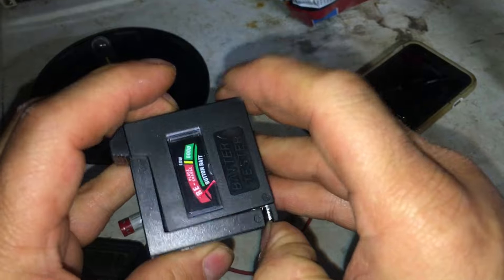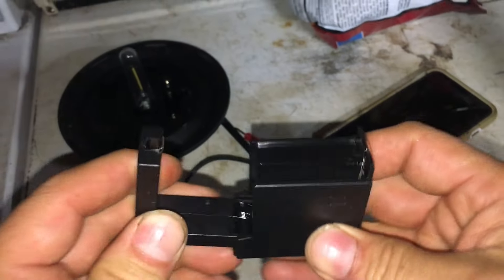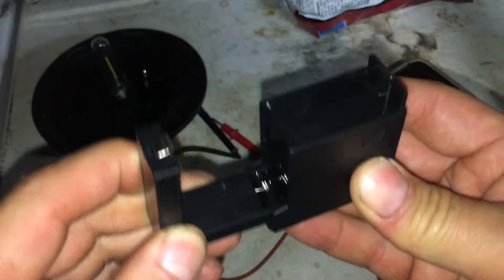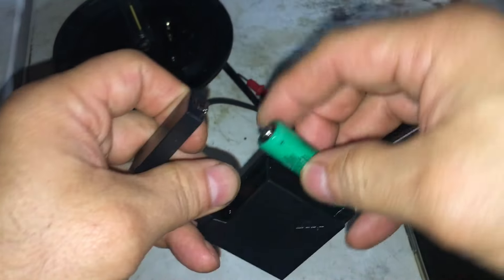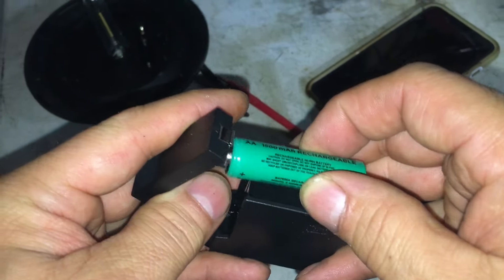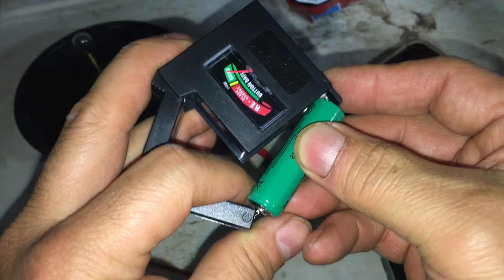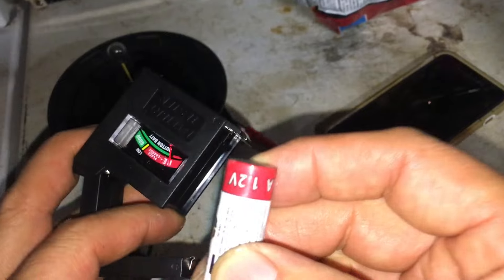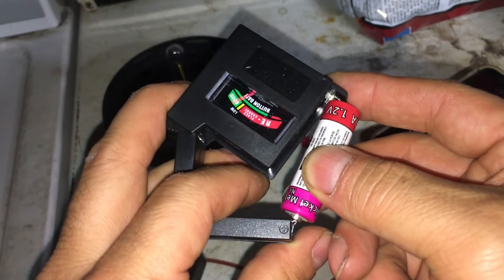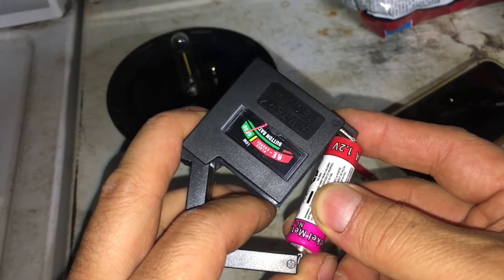So I expose — oh well, looky there. That wasn't too cumbersome. There's the positive. It's saying this one's good — and I do know that one's fully charged — see, 1.2 volts. Let's see about this one — it's saying this one is good too.